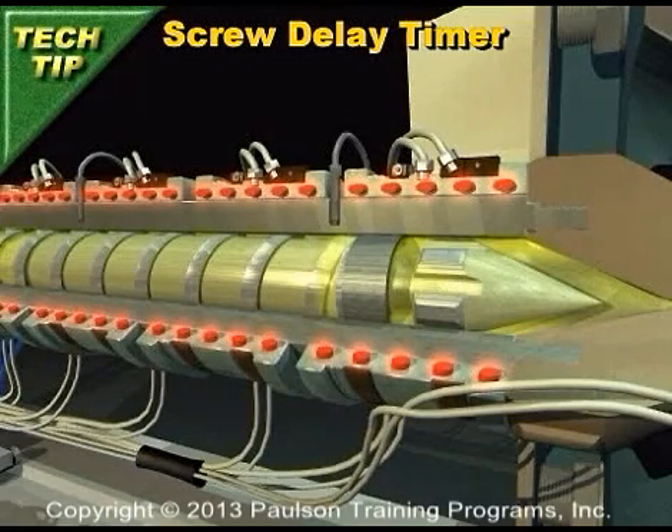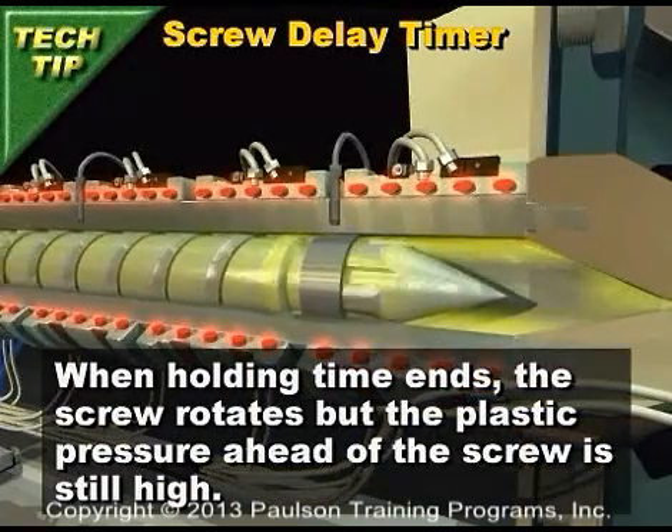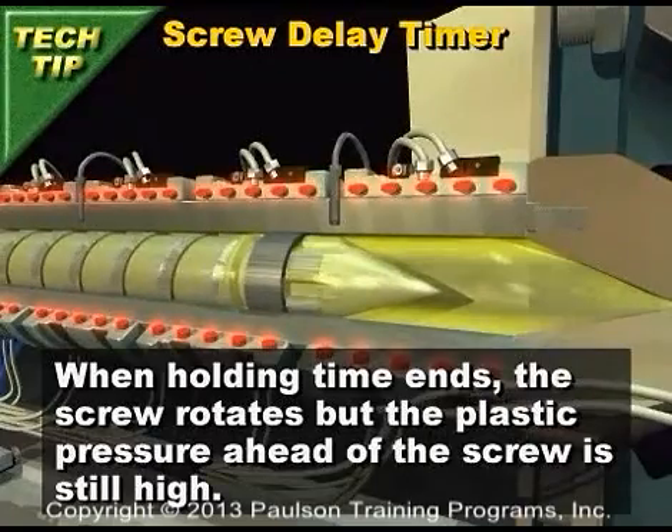When holding pressure is applied, the check ring firmly seals against the check ring seat. As soon as the holding time ends, the screw starts to rotate, but the plastic pressure ahead of the screw is still high.